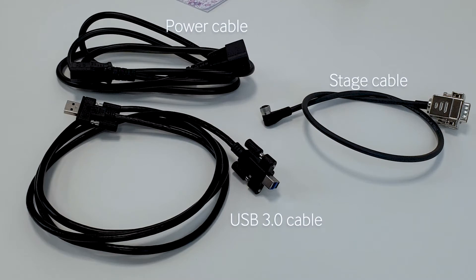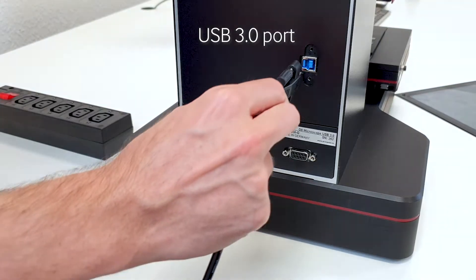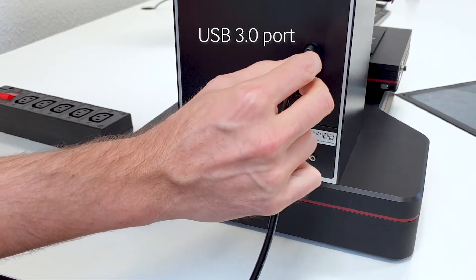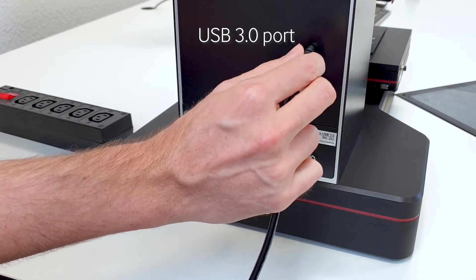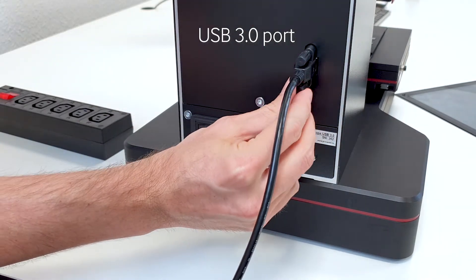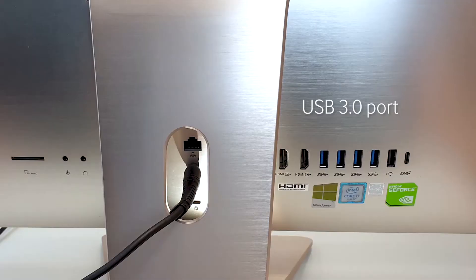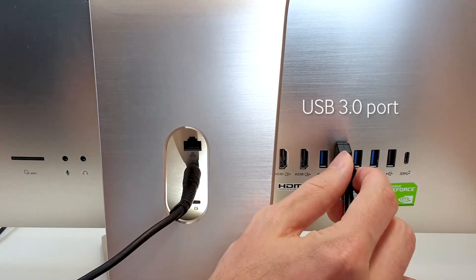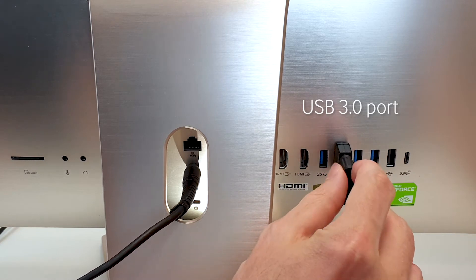Let's make sure that all cables are used without damage. Next, connect the computer to the device. Put the USB cable into the USB 3.0 port of the device, and fasten it in place using the enclosed screws. Now take the other end of the cable and plug it into the USB 3.0 port on the computer.